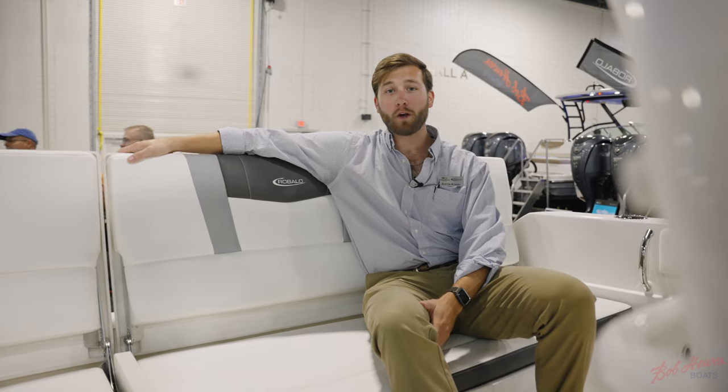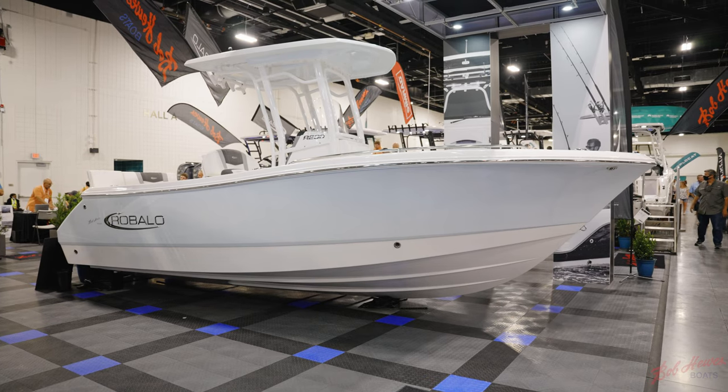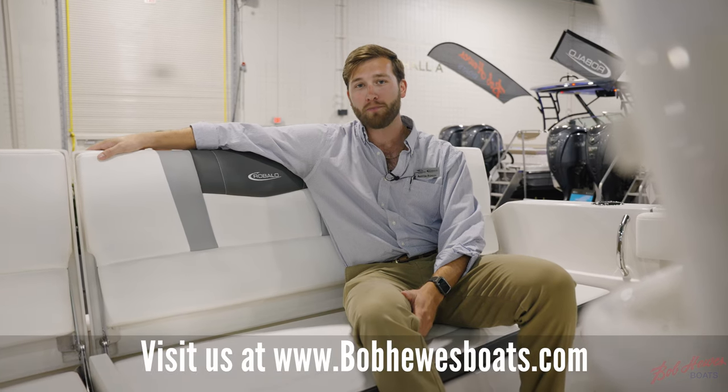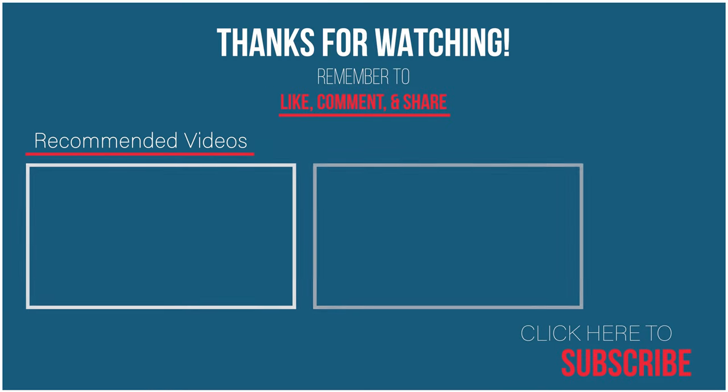Thanks for joining me on this quick walkthrough of the Robolo R230. If you have any more questions about this boat, visit us at Robolo.com or come check it out here at the 2021 Fort Lauderdale International Boat Show at booth 2021 in the Convention Center. We'll see you next time.